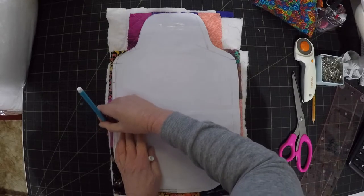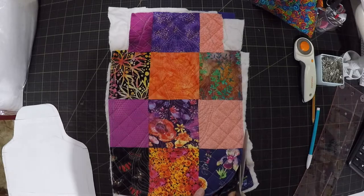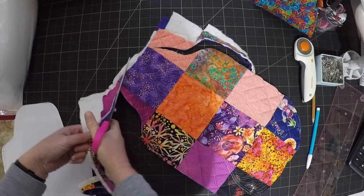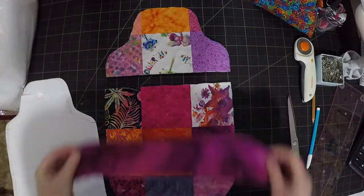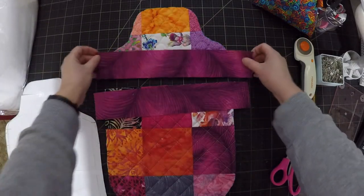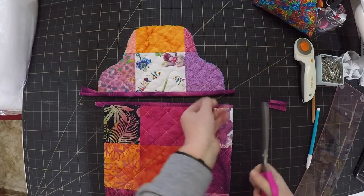Once the three parts are quilted, trim them down to the shape of the templates. They don't have to be 100% accurate. Now put some binding along the two straight edges which will form the opening. The other edges can just be left raw.